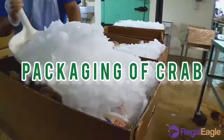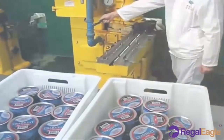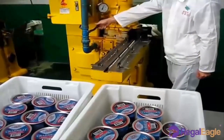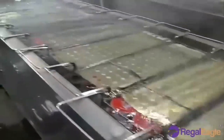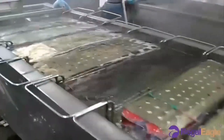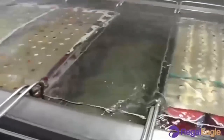Packaging of crab: Crab meat is almost always sold in cans or containers rather than fresh. It is cooked, cleaned, pasteurized and then packaged. The sorted and cleaned crab meat is then packed, usually by hand, into a desired container for packaging and pasteurization.